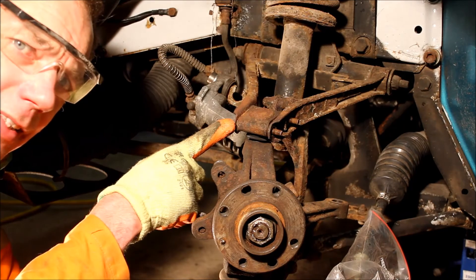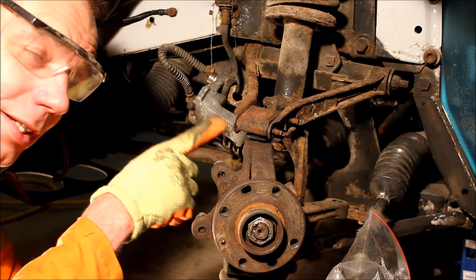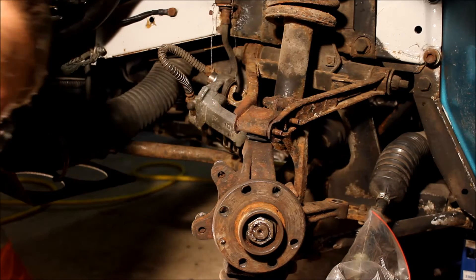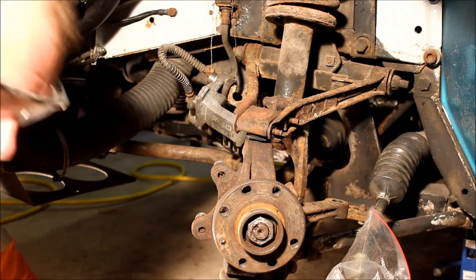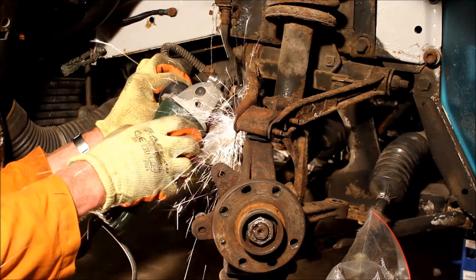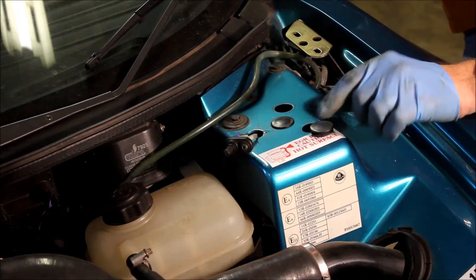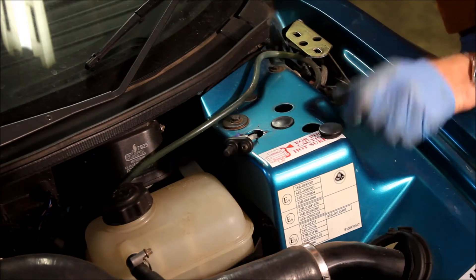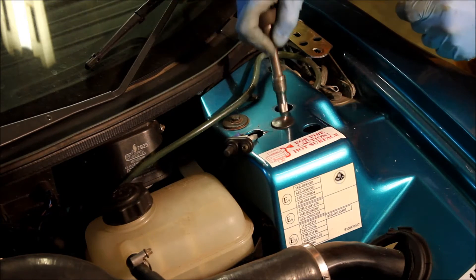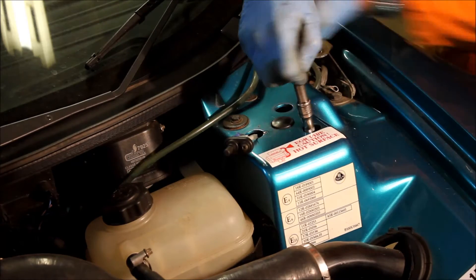If you round out the heads of the bolts when taking anything off, just replace them — don't reuse them. When reassembling, use grease on the bolts so they don't seize. We're 20 minutes in and here's the first outing for the angle grinder. Inside the engine bay, remove the three rubber grommets from the top of the clamshell and then with a 13mm socket loosen the nuts that hold the spring abutment to the turret — but don't touch the one in the middle.